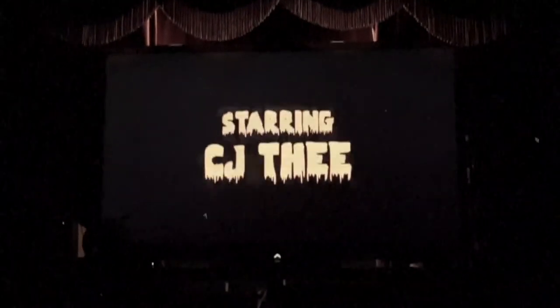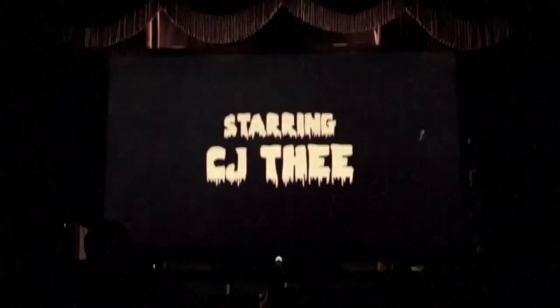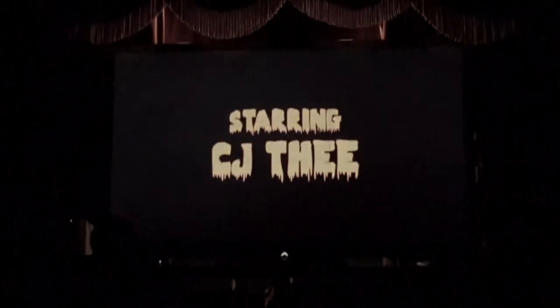This is Thie's Theatre, starring C.J. Thie. Agent Thie here. We're going to jump right into my original movie posters.